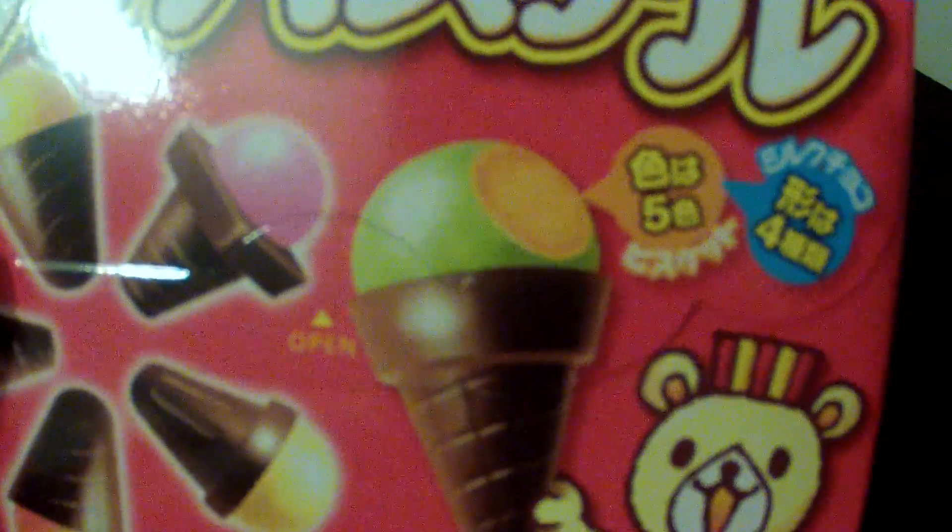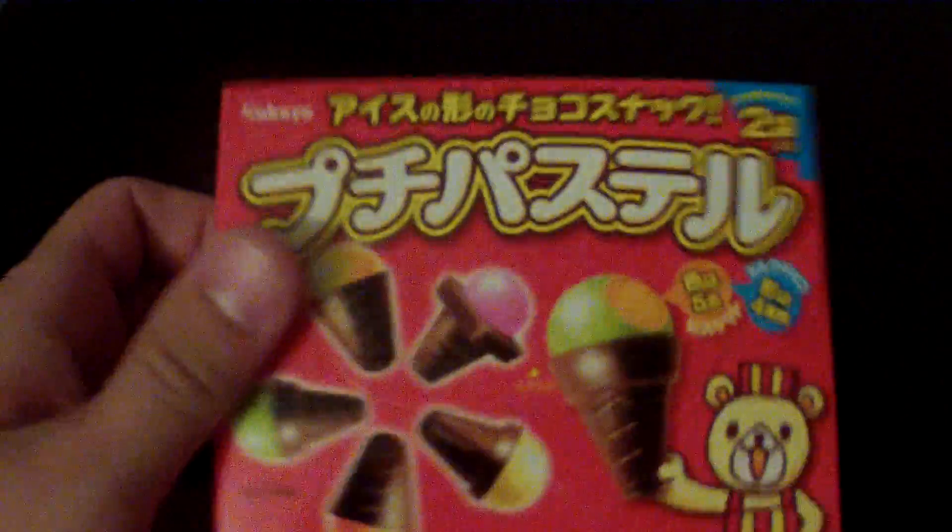It's called the big little ice cream cones. You have this teddy bear holding the ice cream, and on the back it shows five different colors for the ice cream scoop and four different cones. I think that means there might be 20 different combinations you can do — that's kind of my assumption. It looks pretty interesting.